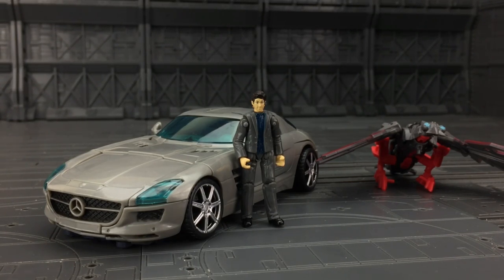I found a load of the Human Alliance figures on SirToys, so first up we have the KO of Soundwave with Mr. Gould — I think that's how it's pronounced — and of course Laserbeak.